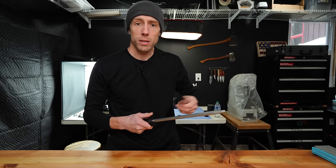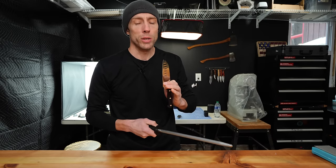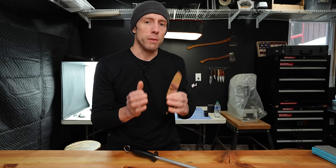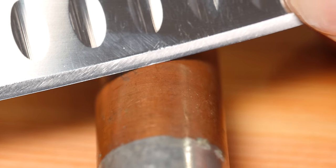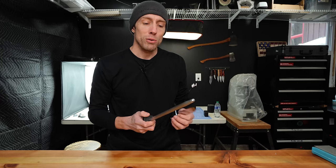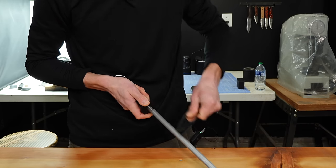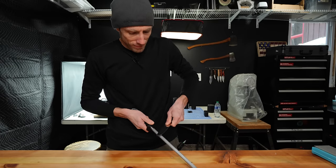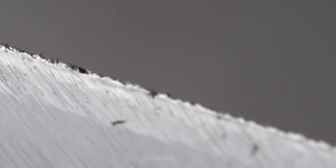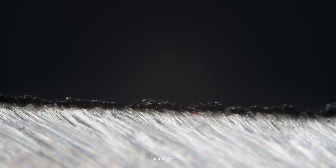Let's adjust our technique. Rather than light passes like you see everybody doing, we're going to increase the pressure and do some heavy backward passes to see if we can re-straighten the rolled edge. Keep in mind that in order to roll the edge in the first place took quite a bit of pressure on that copper pipe — it took a lot of pressure to roll that apex over. Theoretically, in order to re-straighten that apex, that same amount of pressure is going to have to be applied. After more aggressive passes, you can see our apex is starting to look a little bit odd. It is not pretty. It is completely destroyed.